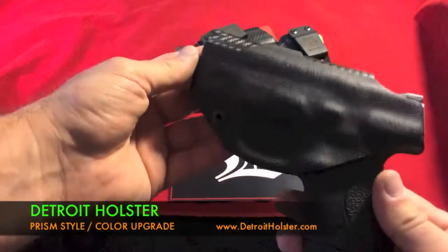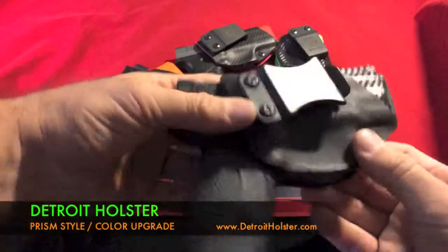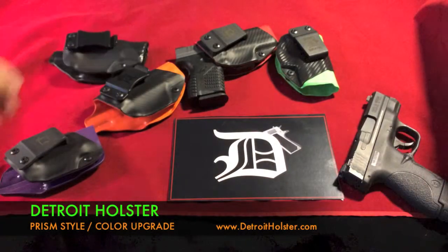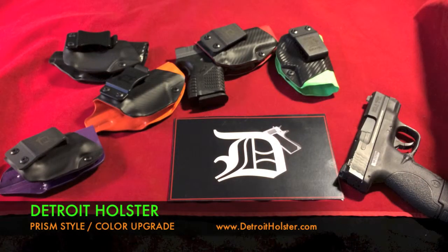So this is called the Prism Upgrade. It's available when you check out. There are a lot more photos and information at www.detroitholster.com. Thank you.